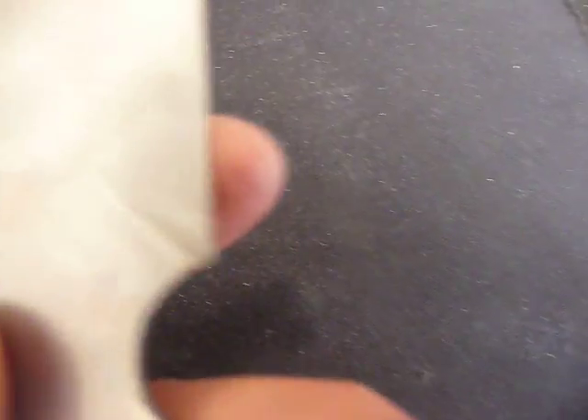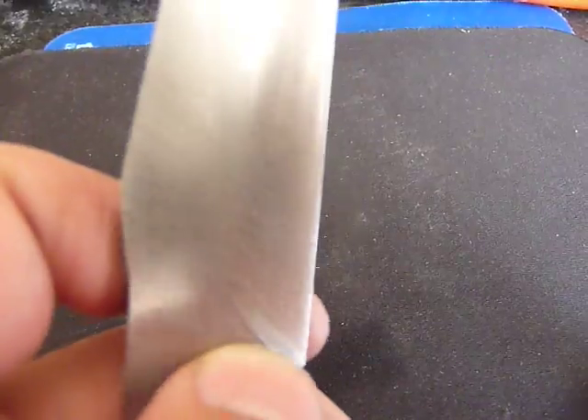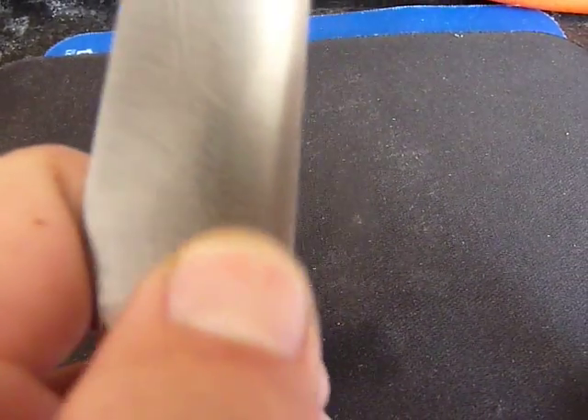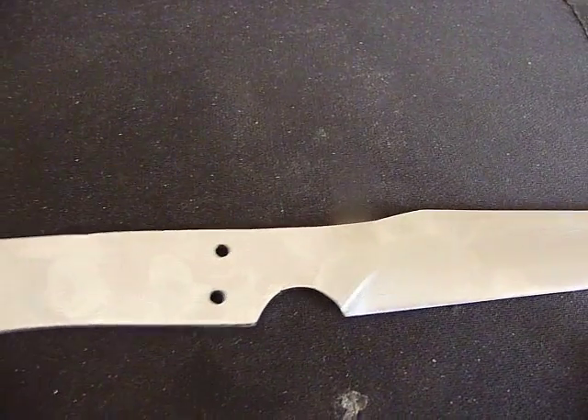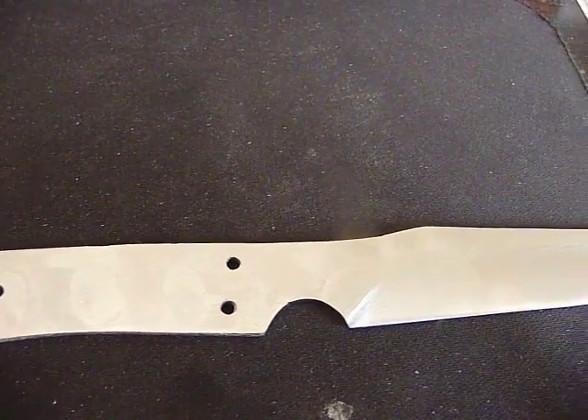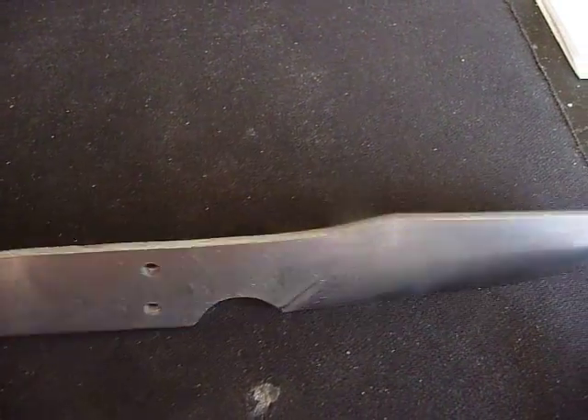You can see at some points that the file is pretty rough on the blade. Right there — there's some nicks from the file. Those are pretty deep. I spent about 20 minutes on the 100 grit and it didn't come out. So maybe after heat treating I'll go down to a 60 grit and then back to 100, and then take it back up the grits again.